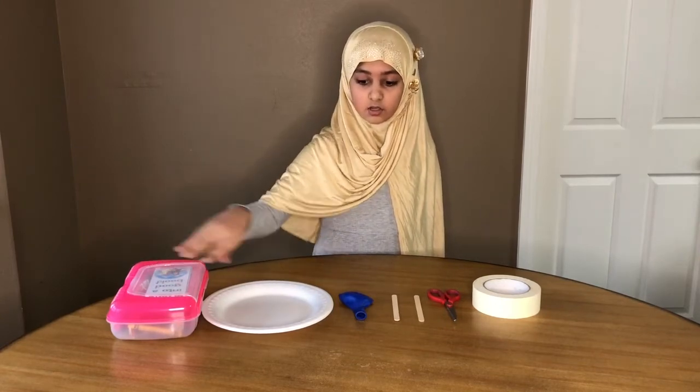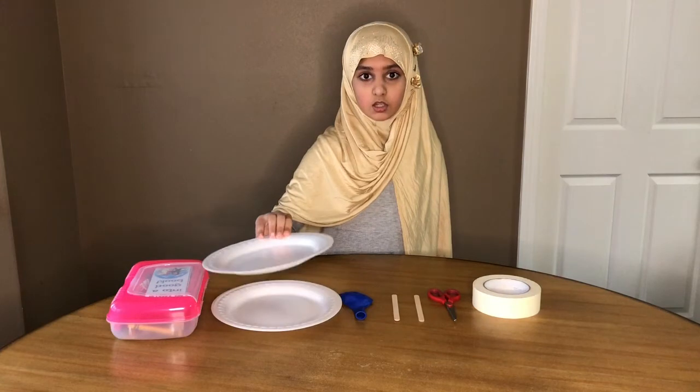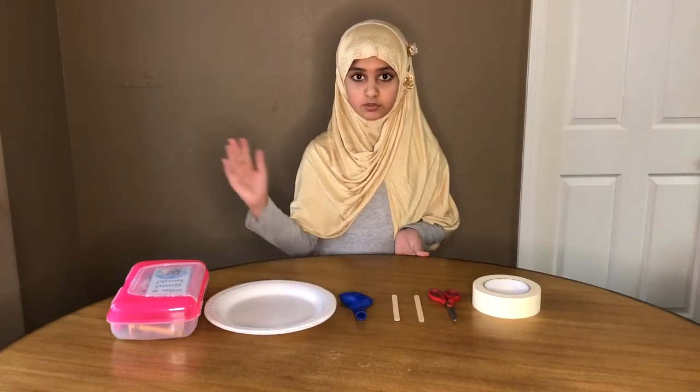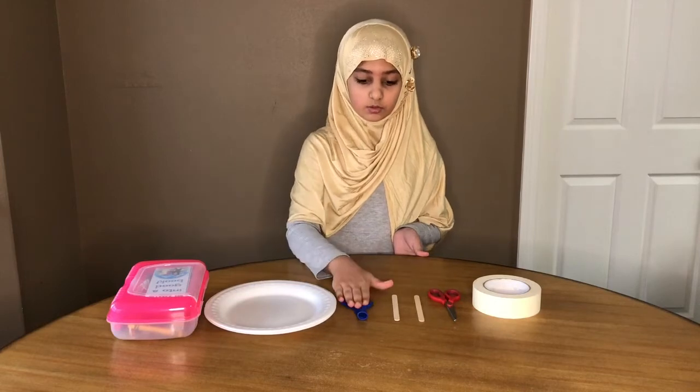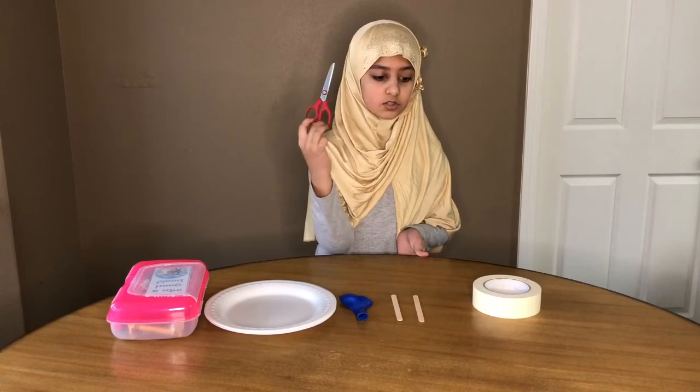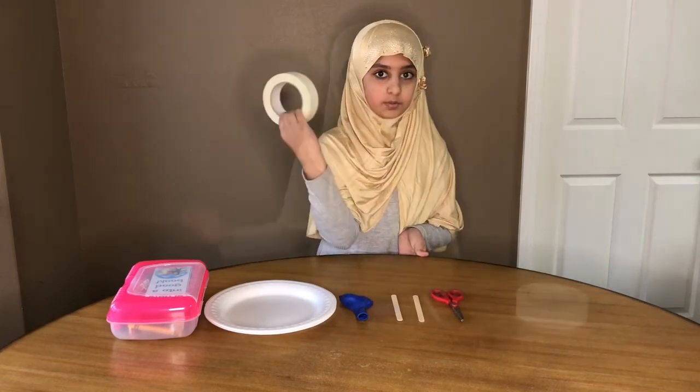After the crown, you can get paper and a balloon, two popsicle sticks, scissors and a tip.